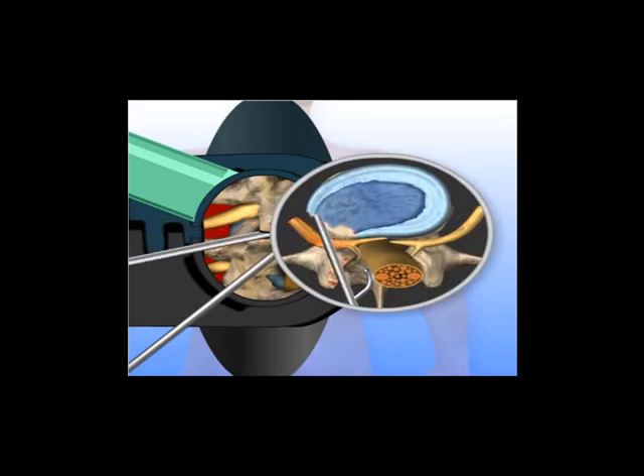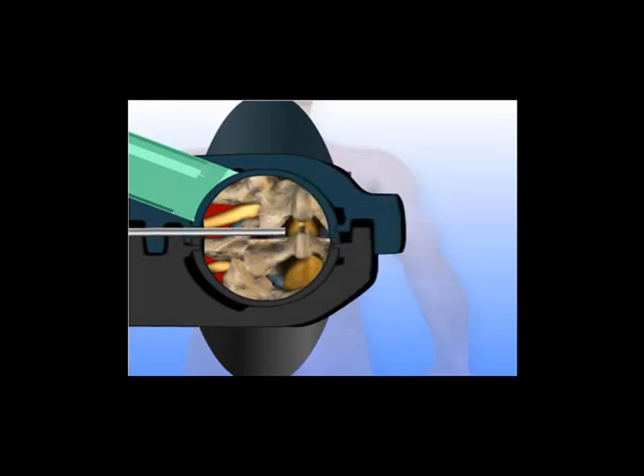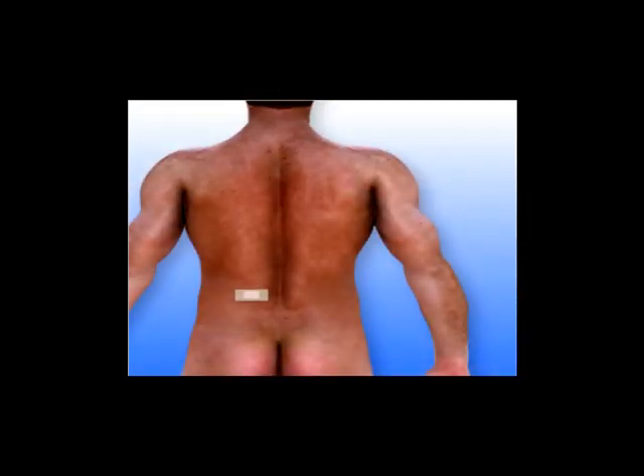The surgical instrumentation is removed, and the incision is closed and dressed to complete the surgery. Patients usually notice rapid relief of leg pain. However, numbness may occasionally persist for several weeks before fading away. Patients should take care to avoid heavy lifting and strenuous exercise for at least six weeks following the procedure.